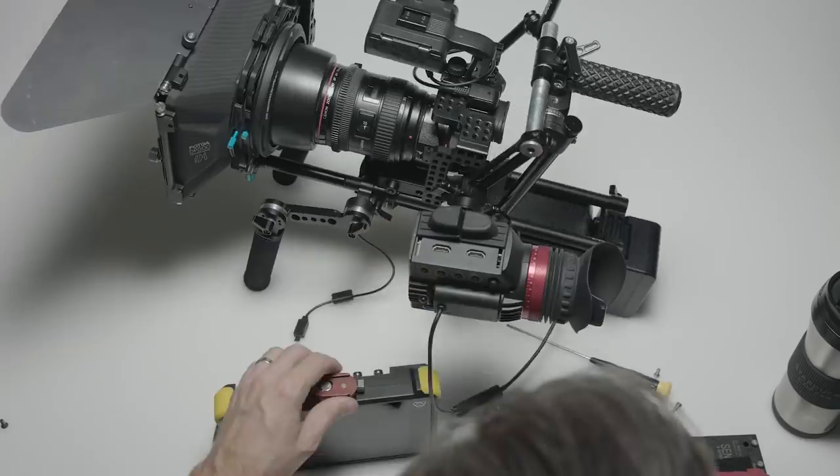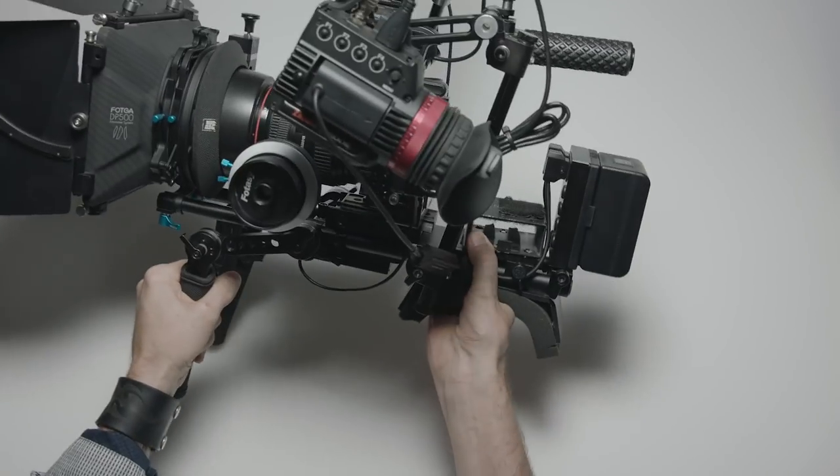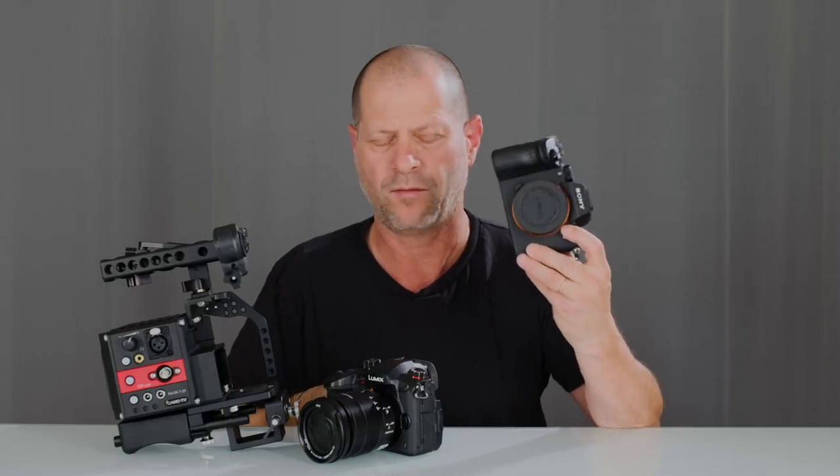Last week our colleague Leslie showed how he shrank his rig. Today I want to show you an even more compact option. The Therapine rig can accommodate either the Panasonic GH4, GH5, or GH5S, or the Sony A7 family of cameras.